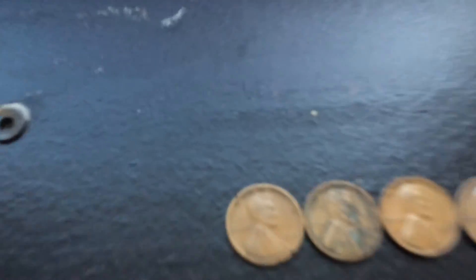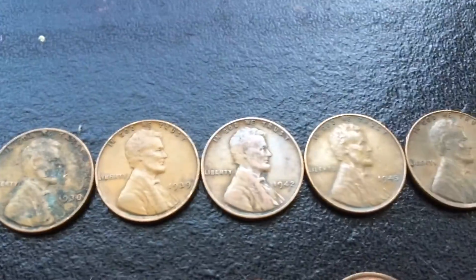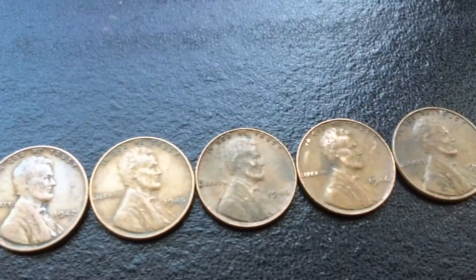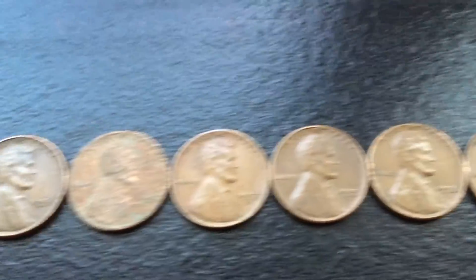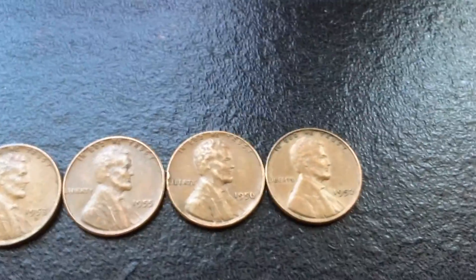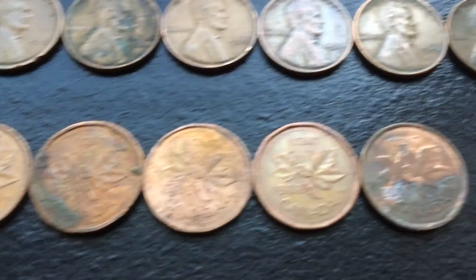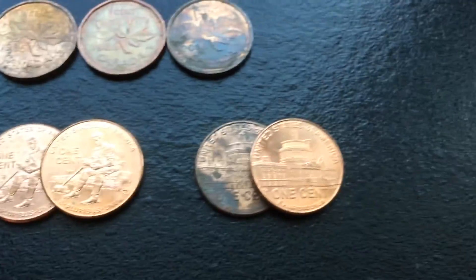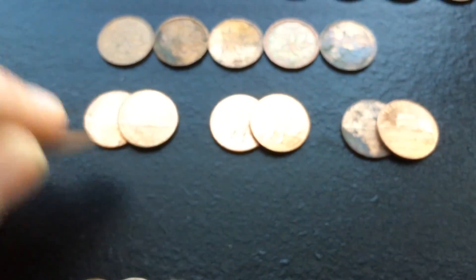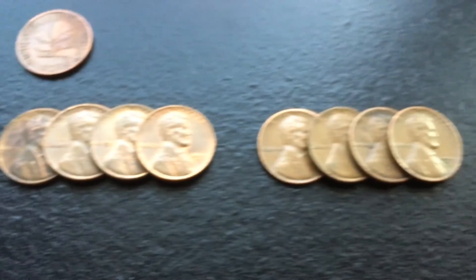Here's everything we got. Star of the show — wheats. We got 14 today. Oldest is a 1919 Plain, then 1938, 1939, 1942, 1945, 1946, 1946, 1948, 1951, 1953 Plain, 1953 Denver, 1955, 1956, and 1957. We had 5 Canadians: '81, '83, '85, '88, and 2000. For the 2009s, we had 2 Birthday, 1 Childhood, 2 Formative Years, and 2 Presidency. For the oddities, we had this 1979 2 Pfennig from Germany — pretty cool, first one. And for the 1959s, we had 4 Plain and 4 Denver.